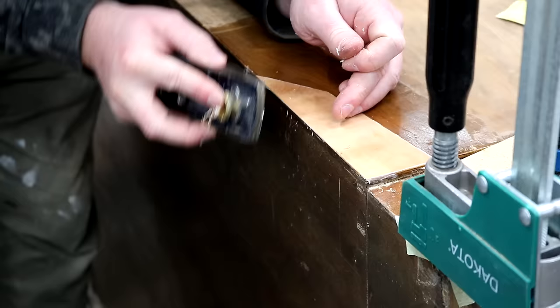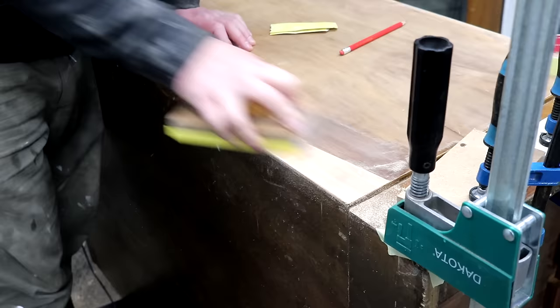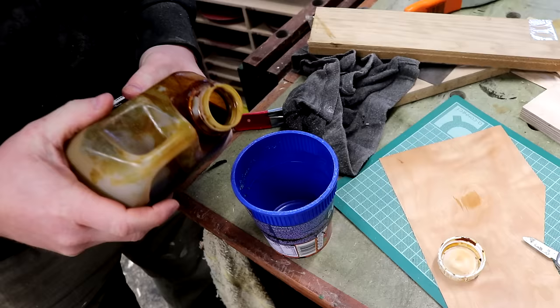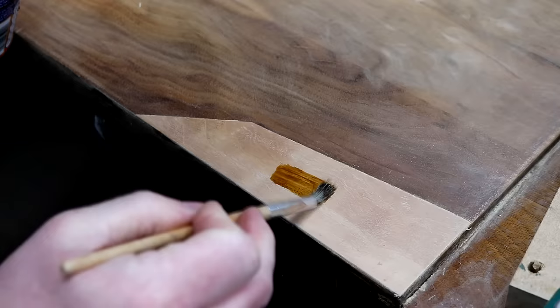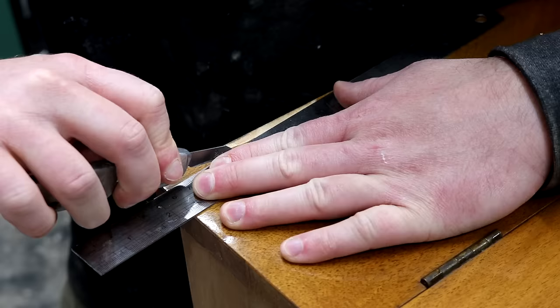Now that the glue was dry on this patch I can work on flushing up the edge using my block plane and then I can sand the area to get the face of the veneer flush. Here I'm applying some shellac to a different piece of the same veneer just to check the colour. It was quite a bit lighter than the original veneer and it needed a bit more of a red tint, so I mixed in a bit of walnut stain and that was a closer match. It was still lighter in colour but that's a good thing because it's a decent place to start, so I applied that to the new patch and I'll work more on the colour matching later in the video.